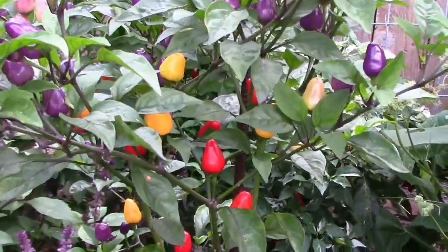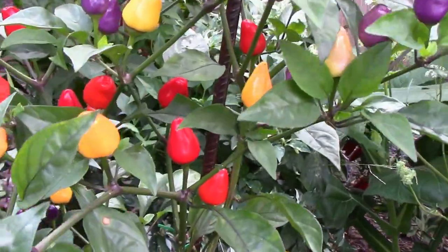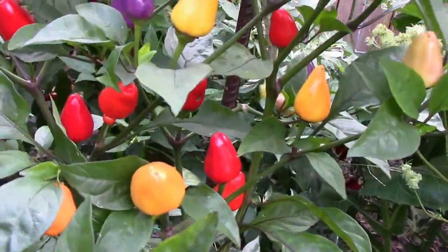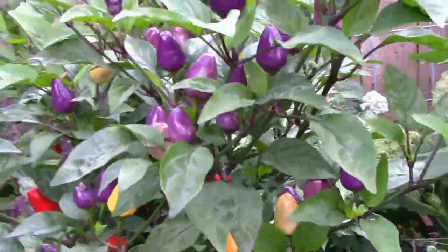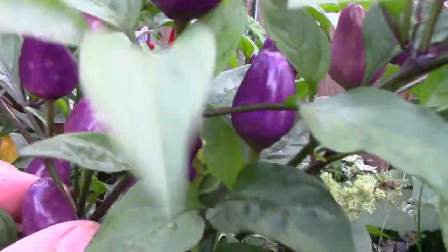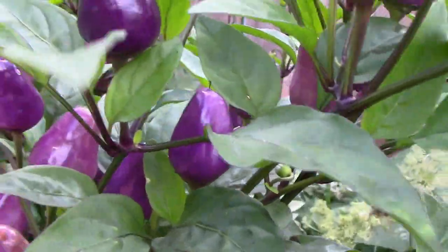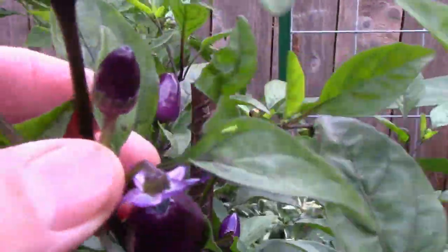I wanted to give you a quick look at the Chinese five color pepper. It's got lots of different colors on it. They actually start purple — even when they're very small they're purple, like this one here.